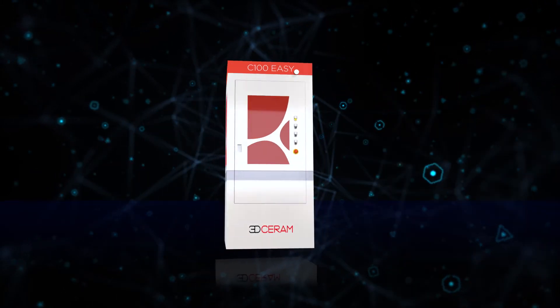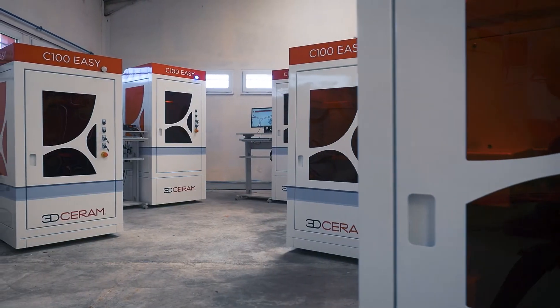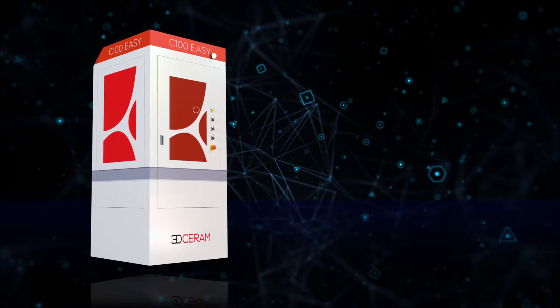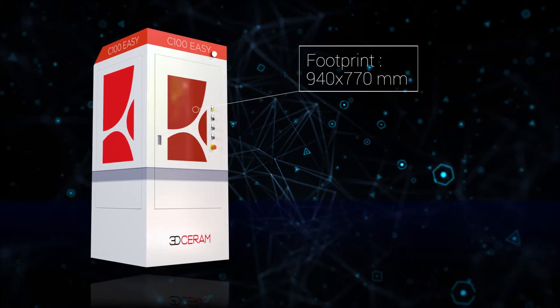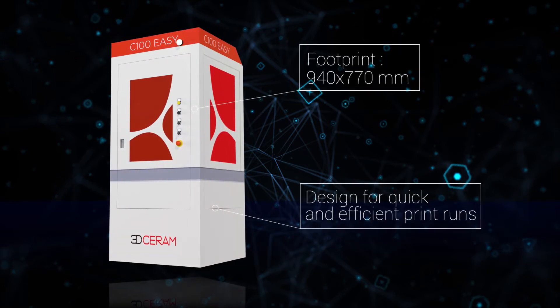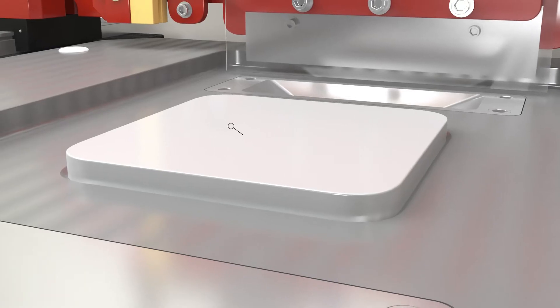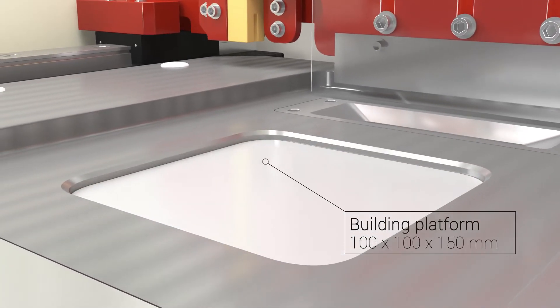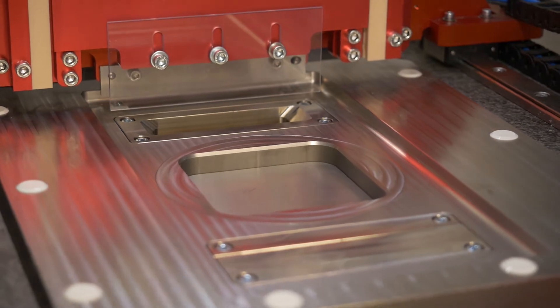The C100Easy has a customer-friendly interface and is an accessible introduction into the world of 3D-printed ceramics. With its lab-friendly footprint of less than 1 square meter, the C100Easy is designed for quick and efficient print runs. This printer is built for developing your project and for the optimization of small parts and low-quantity series.